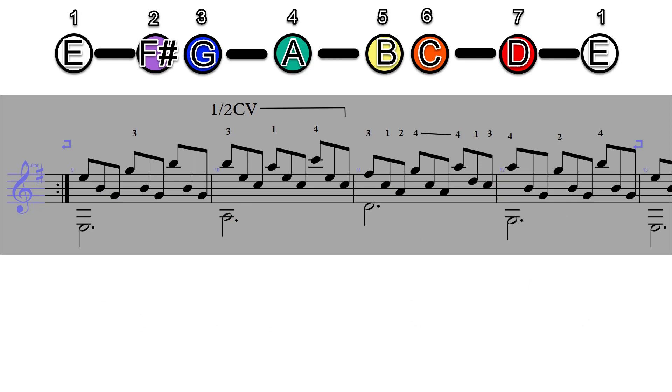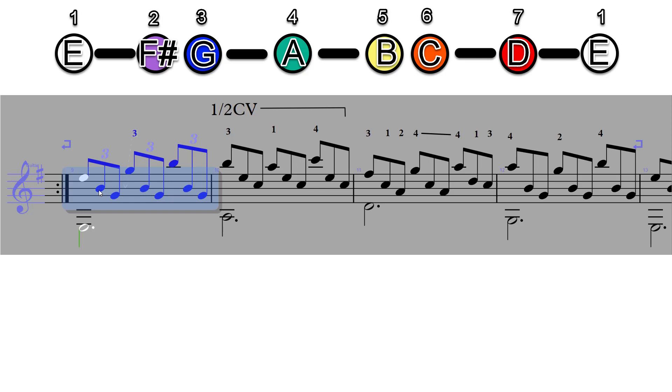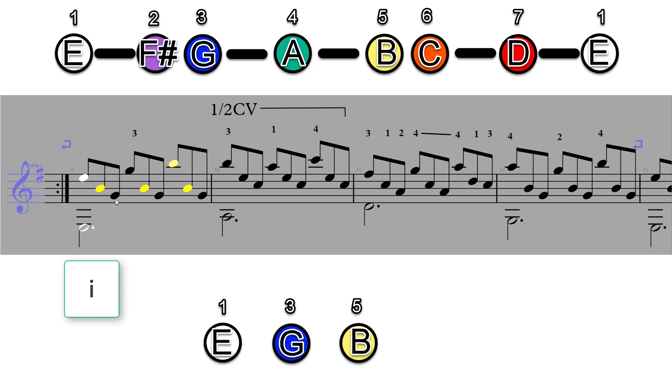Let's take a look at the next couple of phrases. This second half is where all the great moments happen. We're starting with a one chord — included in the one chord is our white, our yellow, and our blue. The melody up top will actually arpeggiate our one chord — it goes white, blue, yellow.